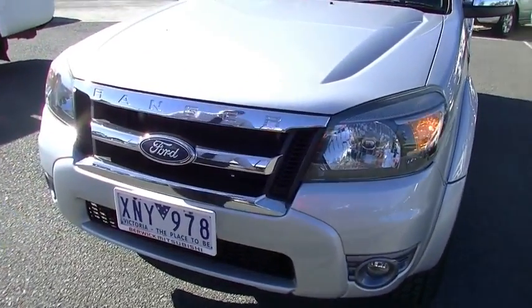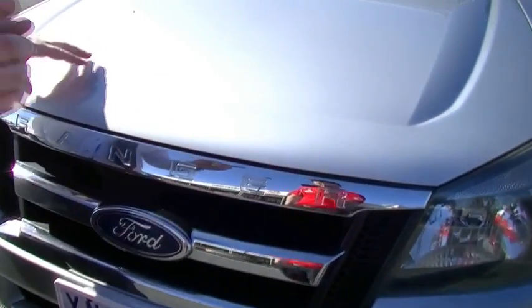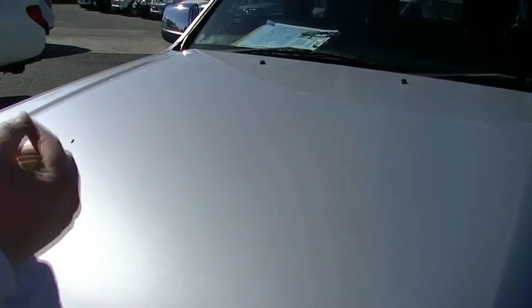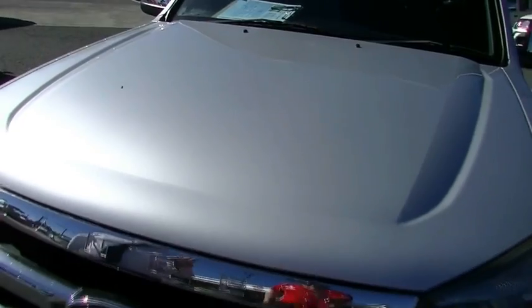Big chrome grille on the bonnet, no stone chips to note. However, I want to point them out now — I'm about to take the car to our detailer. There's a scratch there and a scratch there. They're really, really light hairline scratches. I'm going to have our detailer have a crack at them, but I want to point them out anyway.